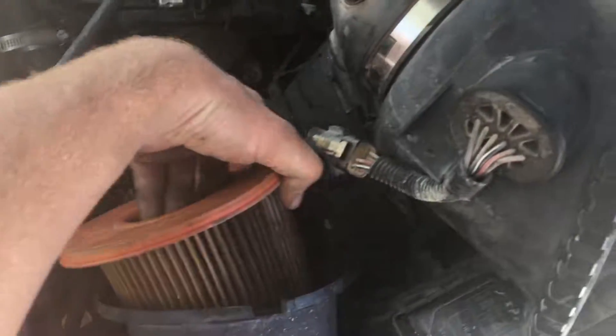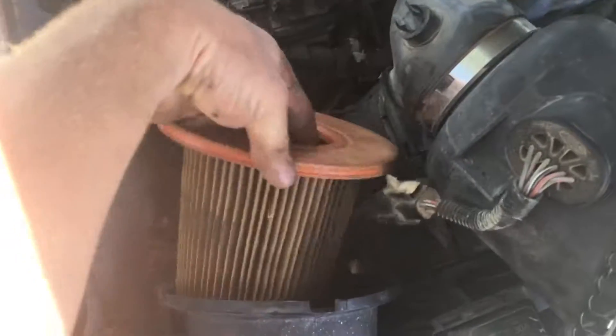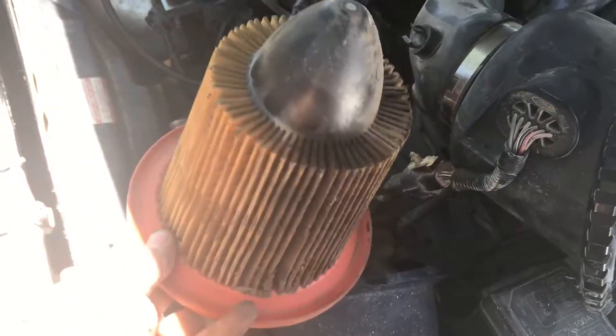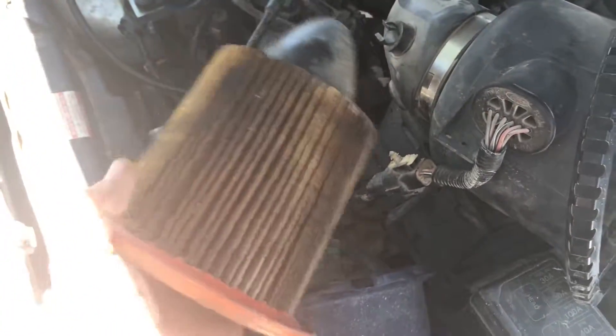This air filter is very bad. They don't cost a lot of money and they can really help mileage and performance. This is important — if this gets plugged up, you don't get the correct air to your engine and it can cause a lot of problems. So I like to change these out.